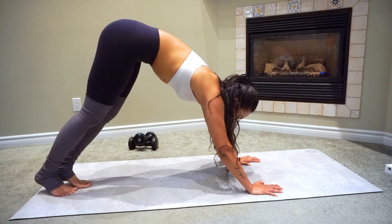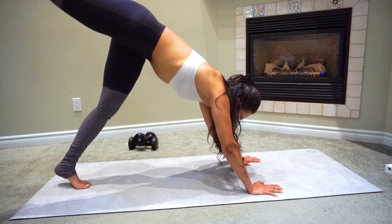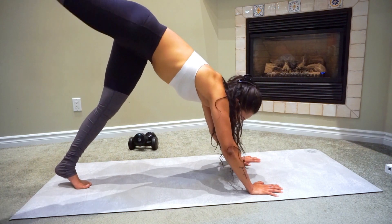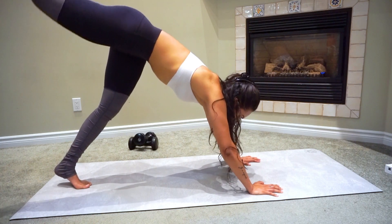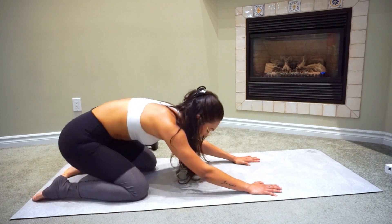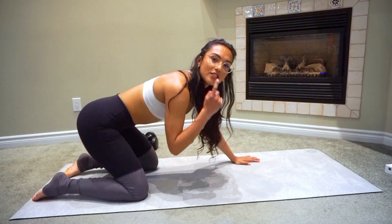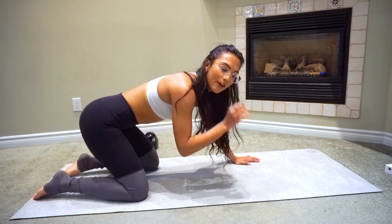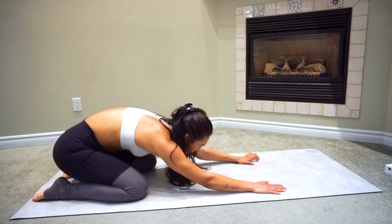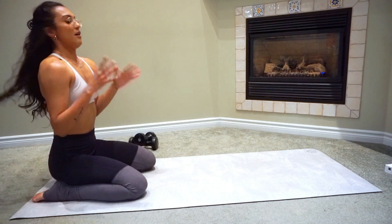Now go on the right side — toe pointed — and pulse for 10. Come back into that plank, and then go down into child's pose. Even when I stretch, I sweat very easily — I have a little bit of sweat above my upper lip! Come up from that move and take a deep breath.